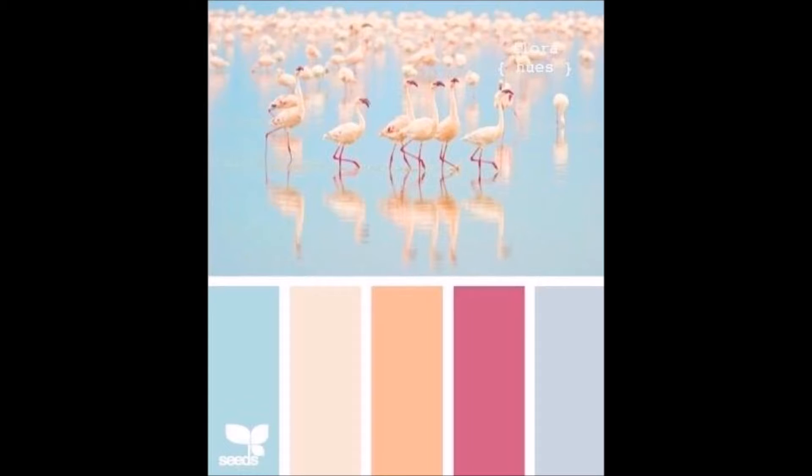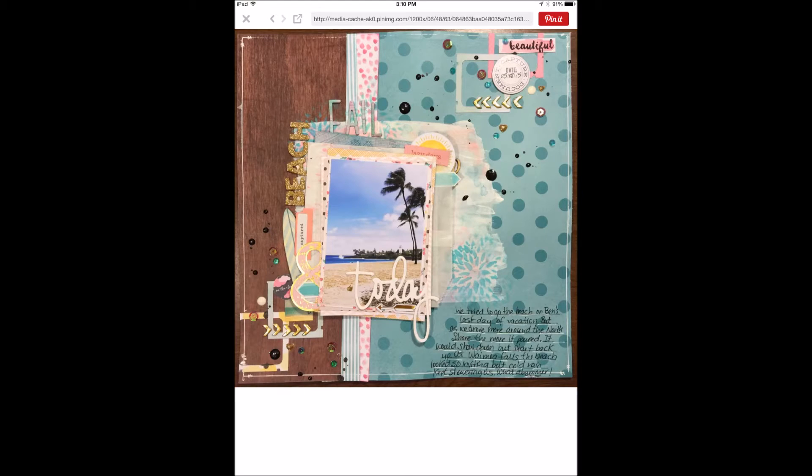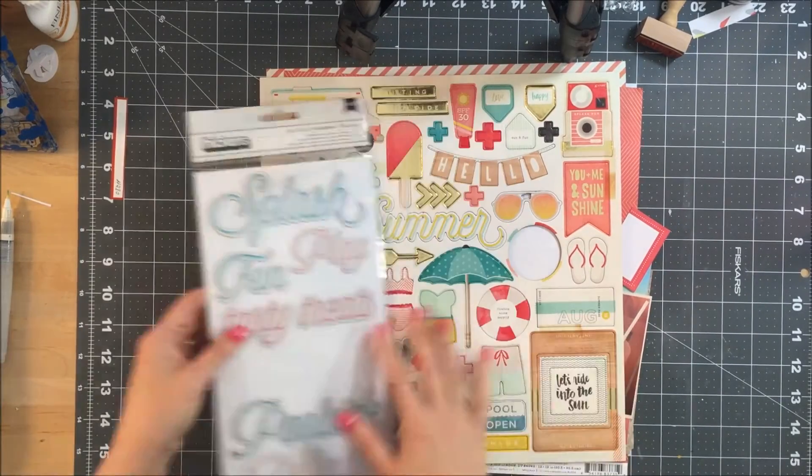Hey guys, this is Kelly, and I am so excited to be here on the Crafty Maven channel with my first ever video. This is Scraplift Saturday. I have posted the pictures that were our inspiration for this week, and I am also posting the picture of Hannah's layout that I am going to be lifting.